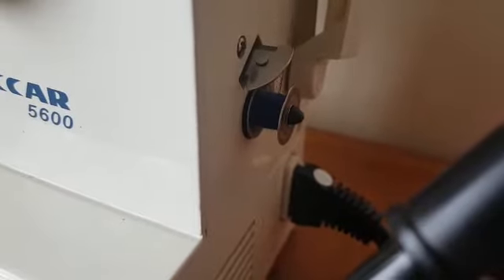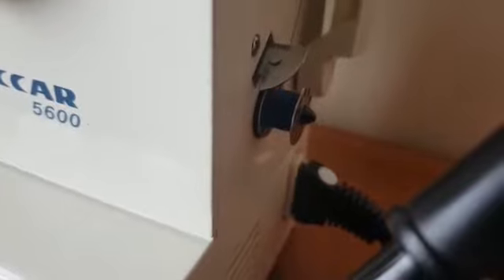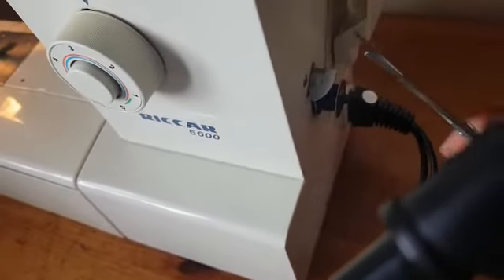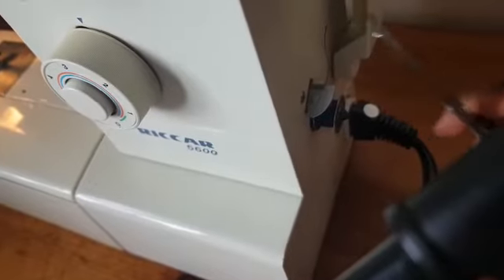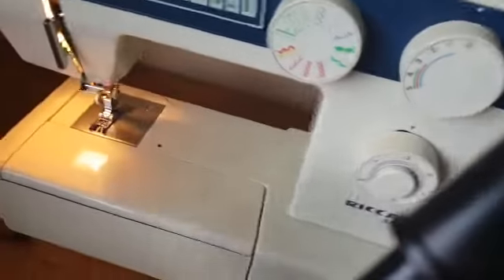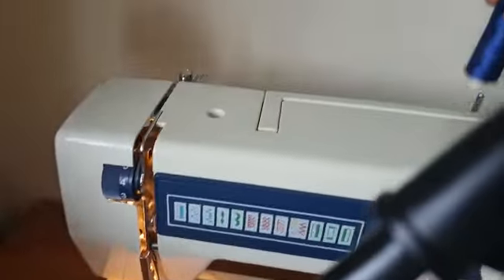So that's it. We're going to thread the machine and run some stitches. When you're done, just cut it, pull the bobbin out, then thread the machine.